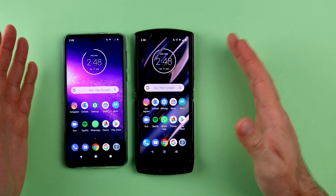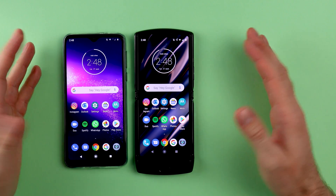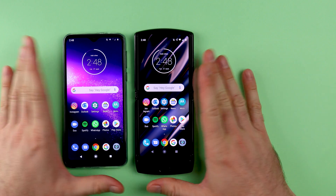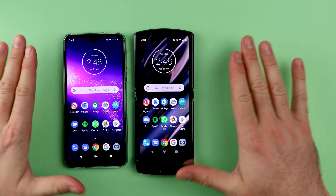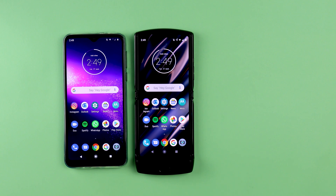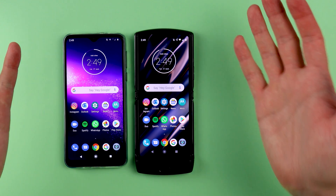And we're all done. If you've been watching and following through with the video, you would have now successfully transferred all of your data and the process should now be complete. Don't forget to subscribe to the channel and keep an eye out for future how-to videos and useful tips. Thank you for watching.